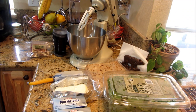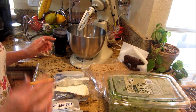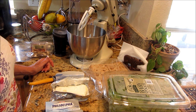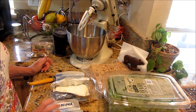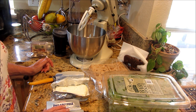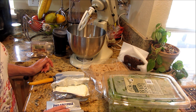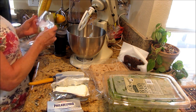Hi guys, welcome back to Linda's Pantry. Today we're going to make some cream cheese and spinach wraps. I'm going to do a couple of different things, but to start with we're going to do a black truffle cream cheese with the spinach. It's delicious — basically the same as how I did the black truffle salt.